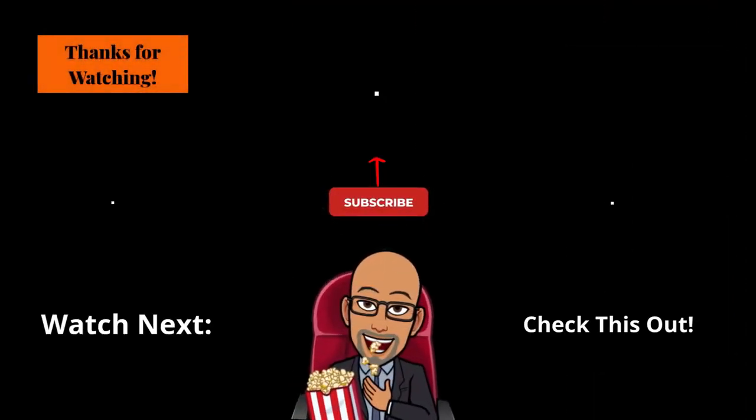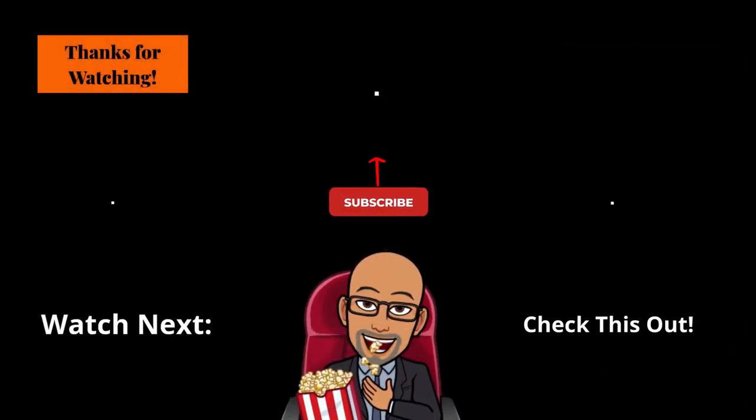If you found this video helpful, informative, and it provided you with effective, useful content, please click that like button, click that subscribe button, and turn on the notification bell and join the SRT family. I post new videos on Saturdays. If you want to see more videos like this one, leave me a comment below and share your thoughts about this video. Check out the links below in the description box, watch this video next, and check out this playlist. Until next time, I'm Roderick, your host and narrator, and this is Seek Right Tech Reviews.